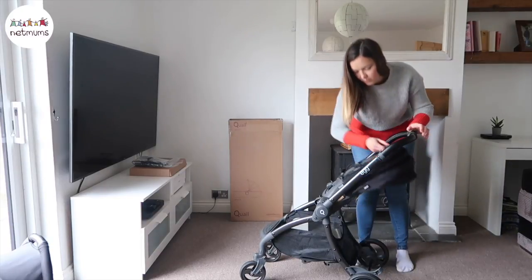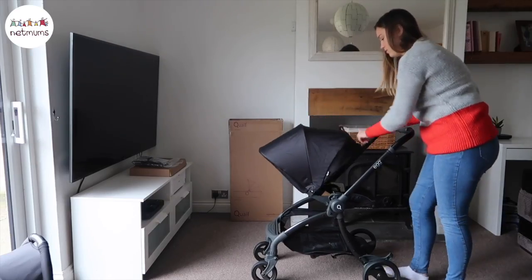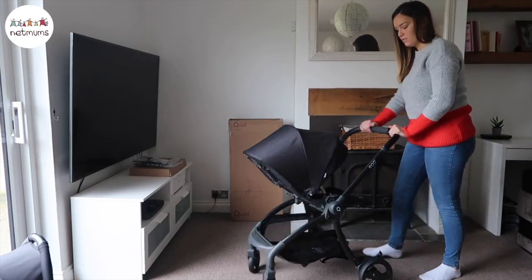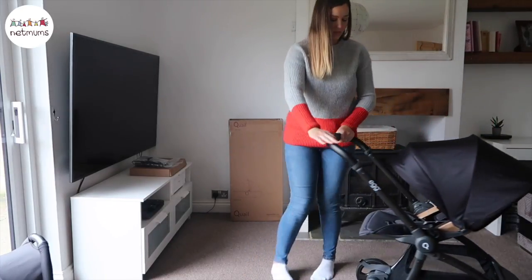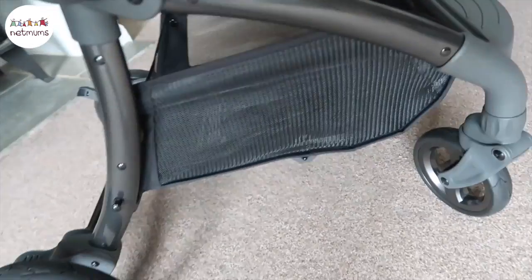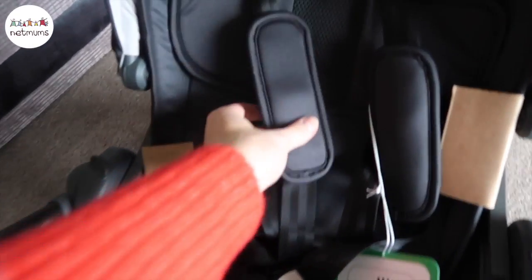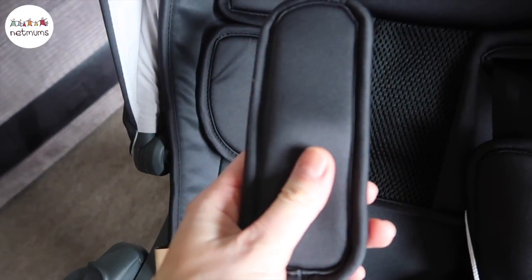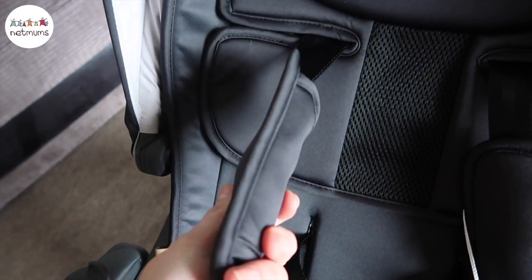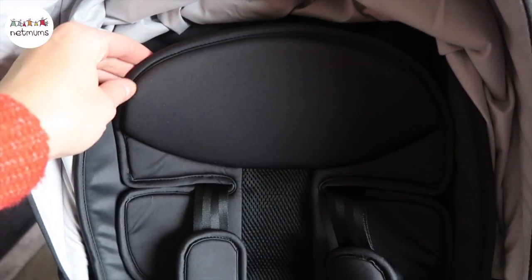I'm going to open it up now and show you what the push chair looks like with the hood open. The hood is really lovely — it goes quite far forward which means it can protect your child from the sun in the warmer months. It also has a really big basket which is great for shopping. One thing I'm really impressed with is the fabric of the push chair — it's really great quality and the look and feel of it is lovely. It's so padded for baby, and I like that they've taken the time and consideration into this as it's really important for baby to have a comfortable ride.